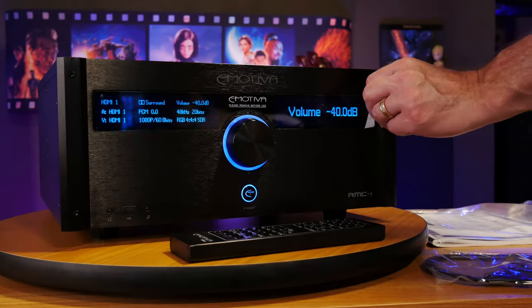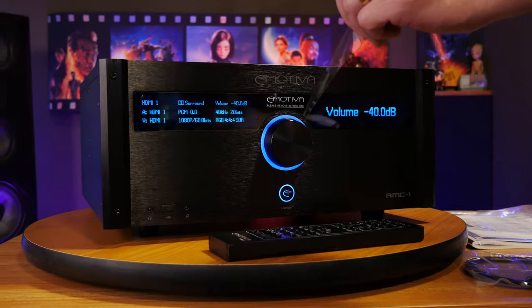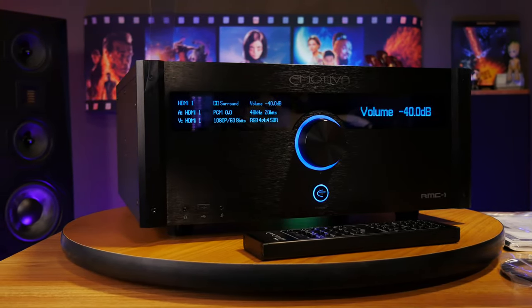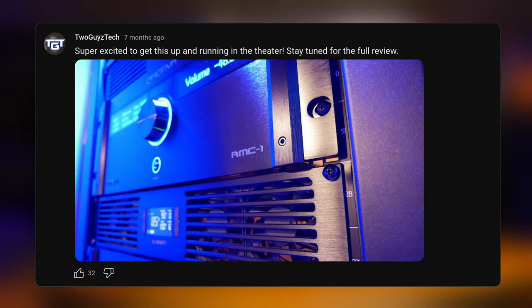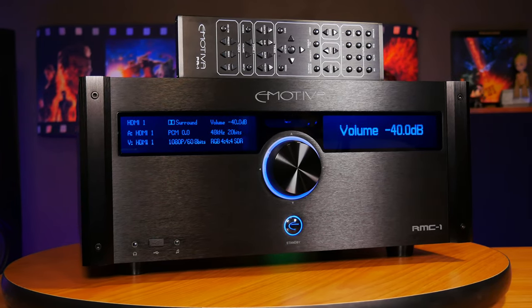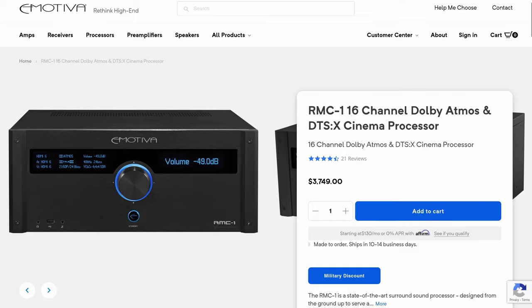That's why today we're going to be taking a look at a processor that's actually been out for a while, but we think it's a viable option as far as high quality home theater processors go. We've been using the Emotiva RMC-1 for about the last seven months, and in this video we're going to go over everything we like, the things we don't care for, and give you our thoughts on whether or not it's worth considering for your system.